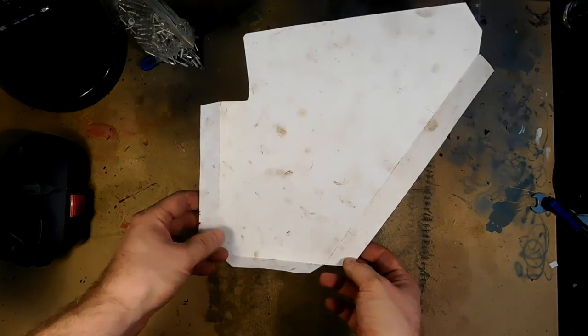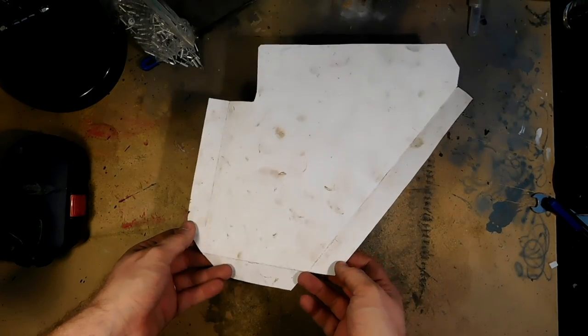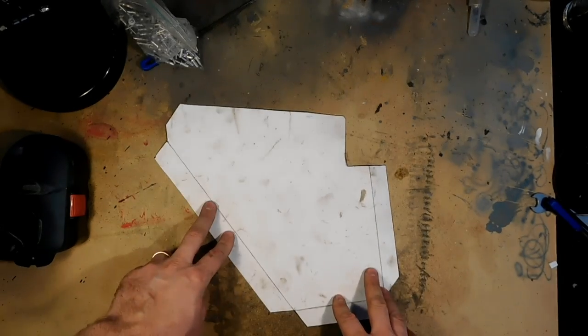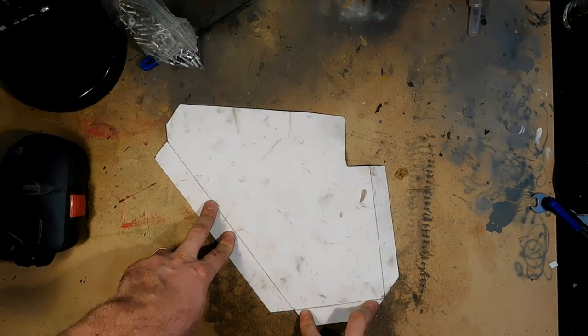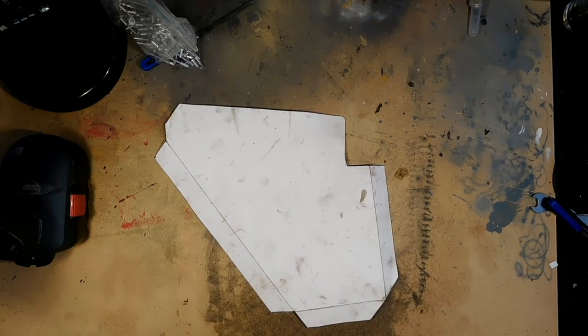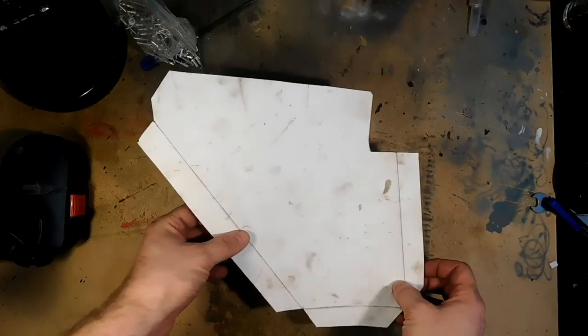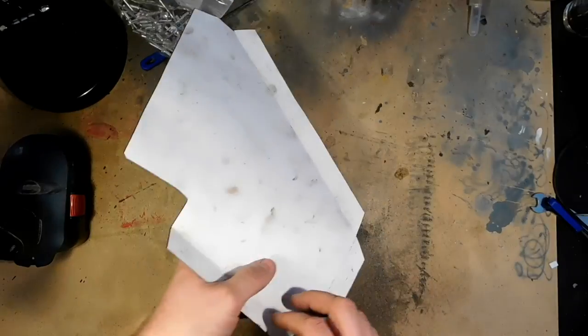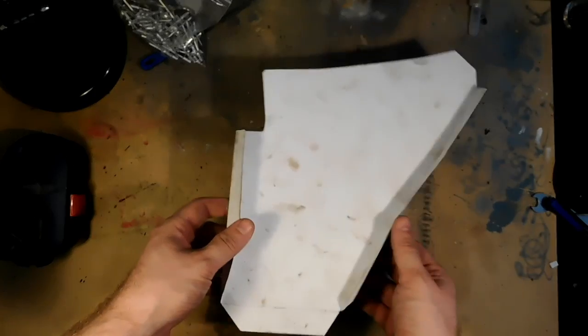So this will be a template for the metal parts, so it's easier to plan this and test it out before starting to cut the sheet metal. Especially since I don't have any other tools available than hand tools.